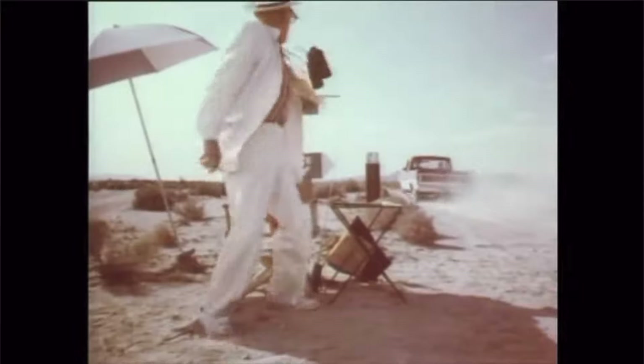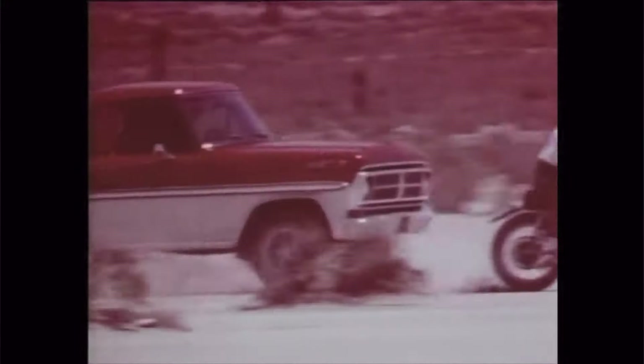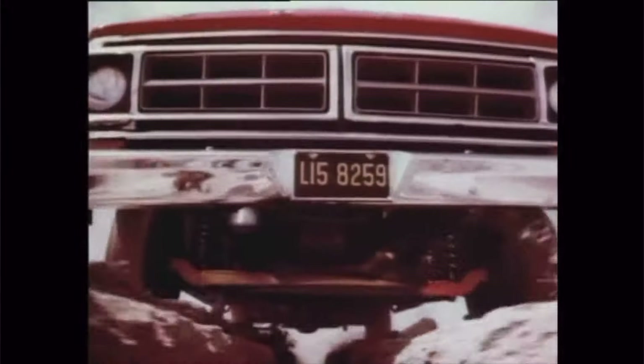Hi, welcome to another episode of Lumberjack Garage. You can tell my hair is getting longer — way longer than the last video — because I'm on a haircut strike until we get the Duke done. Do you know about the Duke? Well, if you haven't watched any of those videos, there's a link — get caught up — because we're hitting it next once this truck is done.